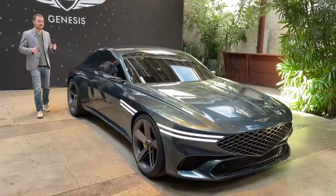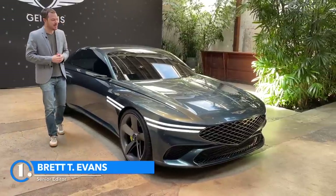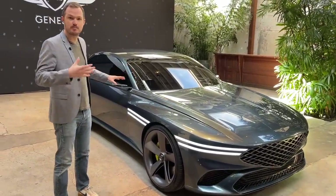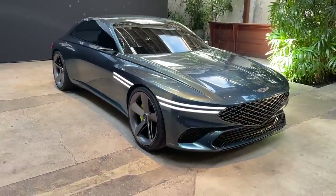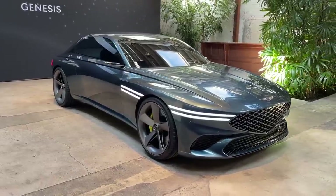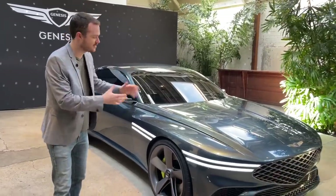We're here in a tiny studio in Los Angeles getting the first in the world look at this — the Genesis X concept. This vehicle probably won't make it to production anytime soon. However, we can assume that the styling features are going to appear on future Genesis products, including two forthcoming EVs: one based on an existing Genesis vehicle and another that will be a completely EV bespoke platform using Hyundai's eGMP architecture.